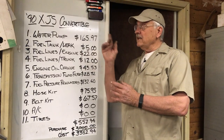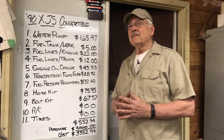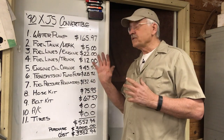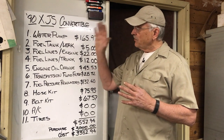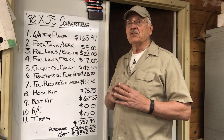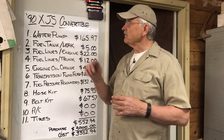We got the 90 Jaguar XJS convertible back together again. We got all those points that we needed to cover that I went through on the checklist in the first episode. Got those all sorted out, and what we're going to do right now is go through the list and essentially explain how much it costs, roughly the time necessary to do it, and see what we've got invested in this car in the end.